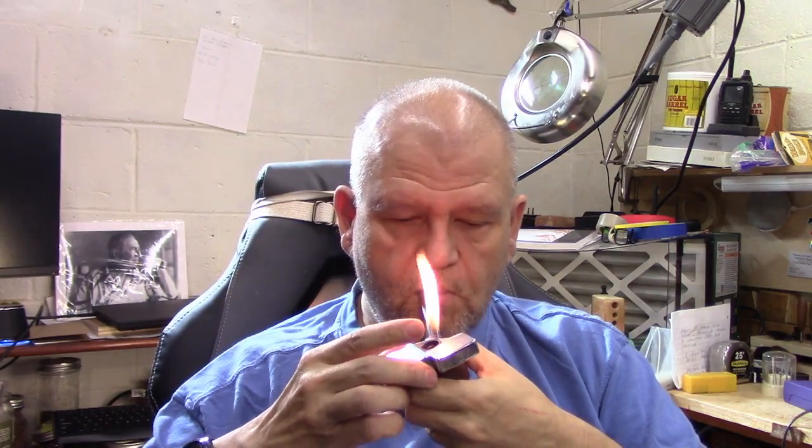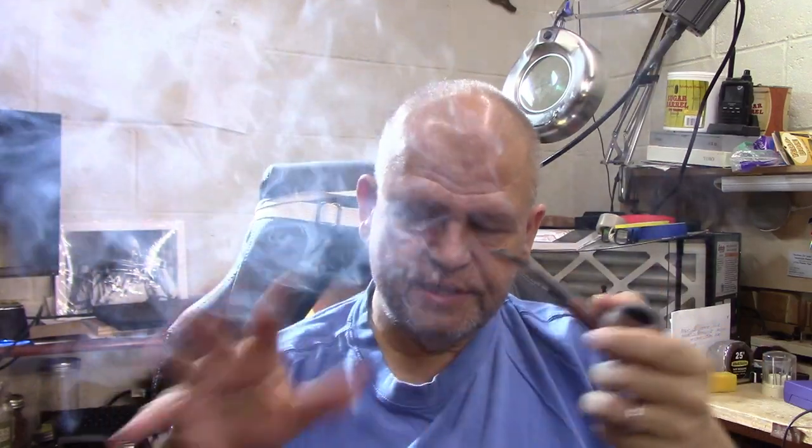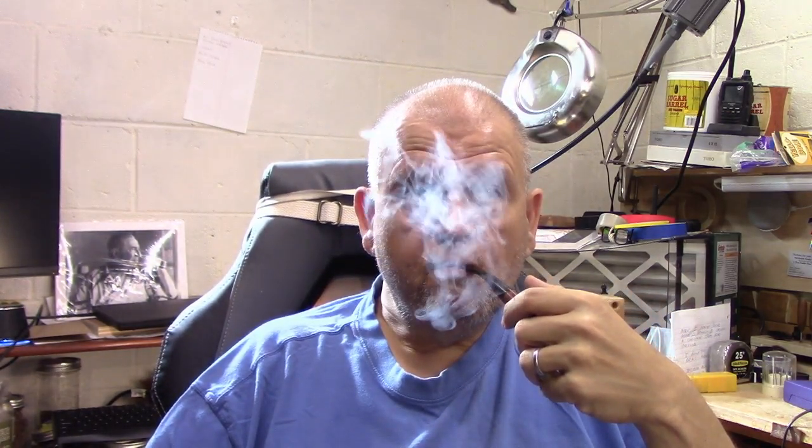Shop-wise, things are starting to heat up. I got some pipes in the mail — one that's just a refurb, and another is a set of three pipes that all need stems. I'm waiting for feedback from the customer on next steps. Unfortunately, because of how things are shaping up, I'm probably not going to touch those pipes until I come back from vacation. My plan this week is to finish up the cob mods I'm doing for my friend Justin Aldrich and hopefully get those in the mail before I leave. Those are pretty close to done.